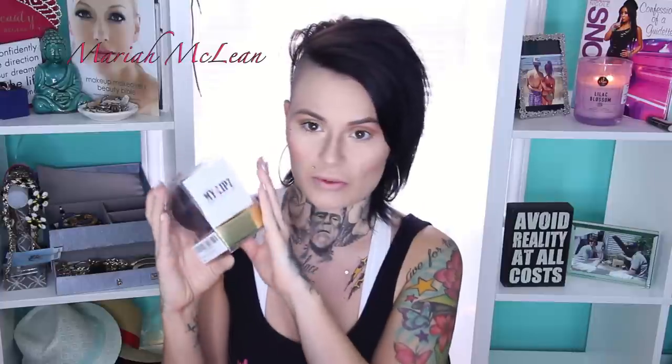On this My Lips lip enhancer — the company was kind enough to send this to me to review for you guys. I literally just went to my PO box this morning to get this. These things have been all over the place; everybody's been wanting to enhance their lips. I have lip injections, I've gotten my lips done, so I ain't afraid to admit that I like a good lip enhancer.